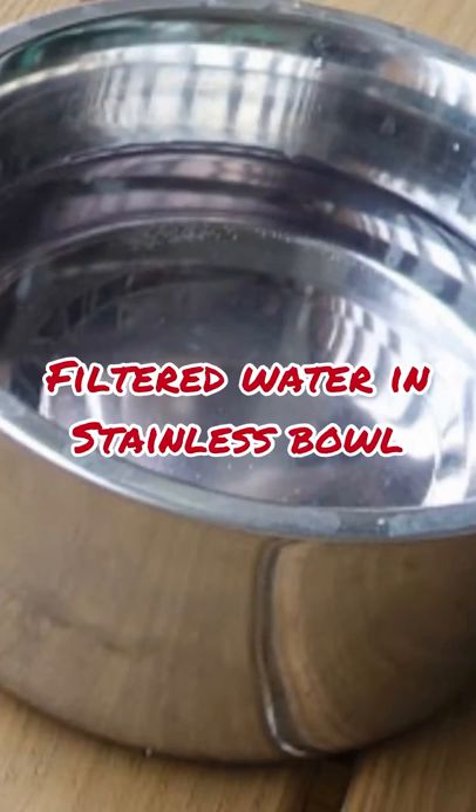The first thing we do is we always give filtered water in a stainless steel bowl. The reason why we give filtered water is if you give tap water, it's full of mineral deposits which will end up as tear stains on your dog. So give filtered water — if you don't have a water filtration system on your sink or faucet, go ahead and use either a Brita water filter or even bottled water if you need to.